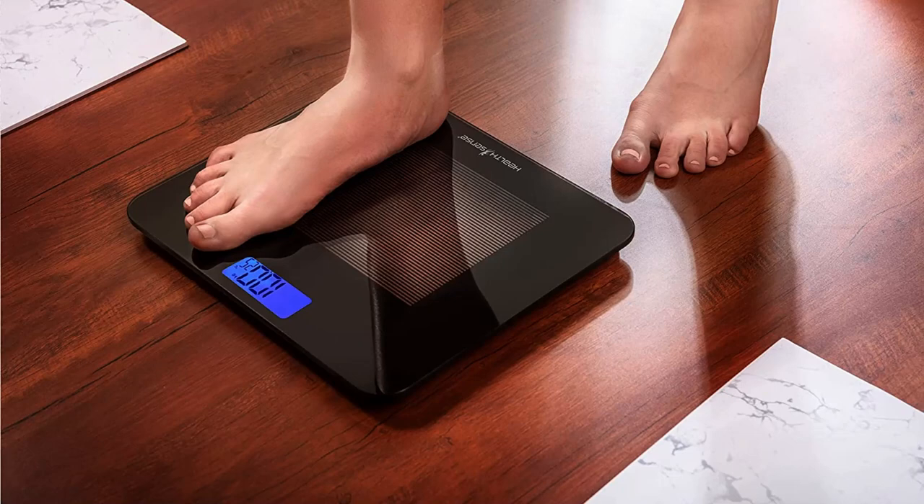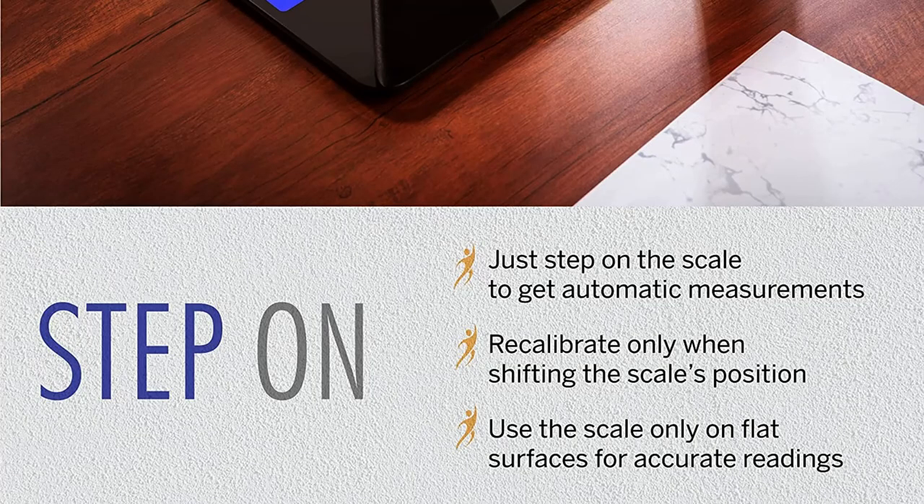Step-on operation: 1. Just step on the scale to get automatic measurements. 2. Recalibrate only when shifting the scale's position. 3. Use the scale only on flat surfaces for accurate readings.